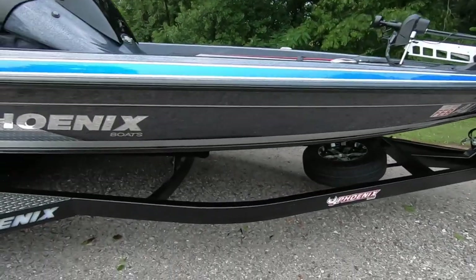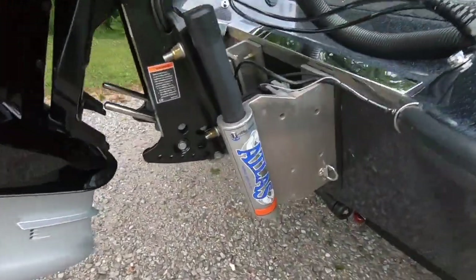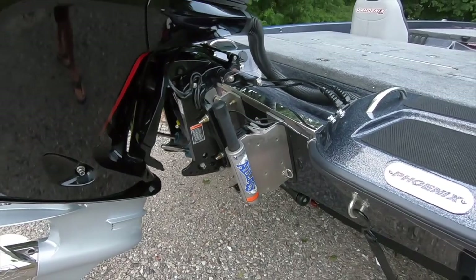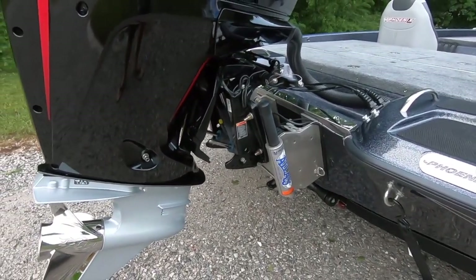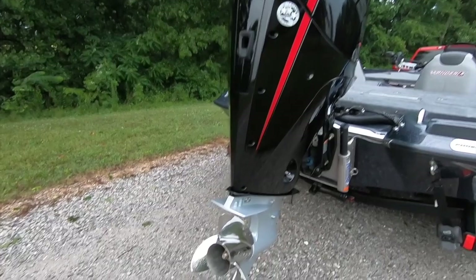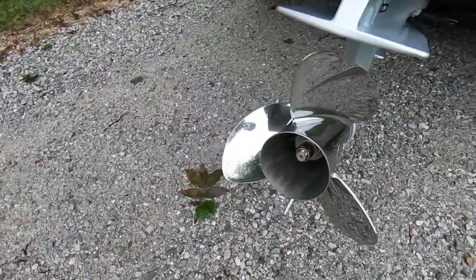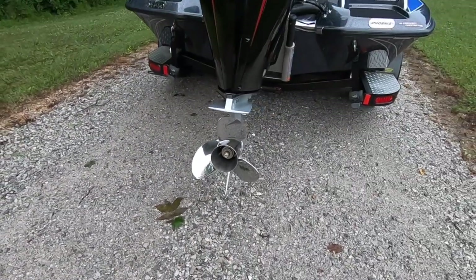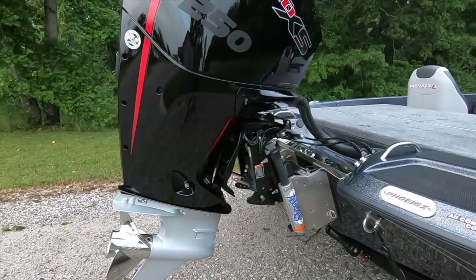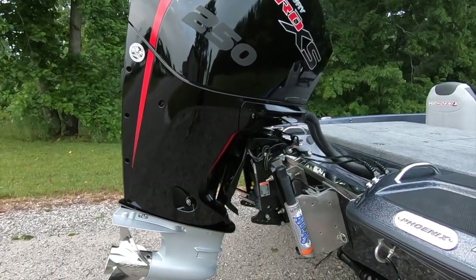We're going to start back here at the back and show y'all what we've got going on. We're running the Atlas 10-inch hydraulic jack plate — that's a first for us and we're really liking it so far, it's a pretty awesome add-on. This motor, the 250 Pro XS 4-stroke, comes with the Fury 24 pitch 3-blade prop. So far I don't see a need to change it. We've had this boat up to mid-70s and that's plenty for us, so we're pretty happy with that.